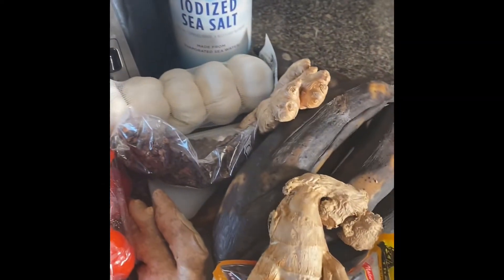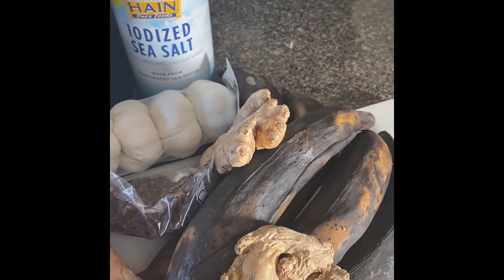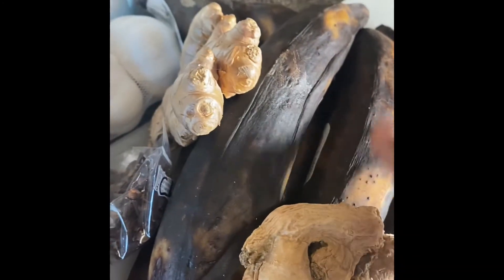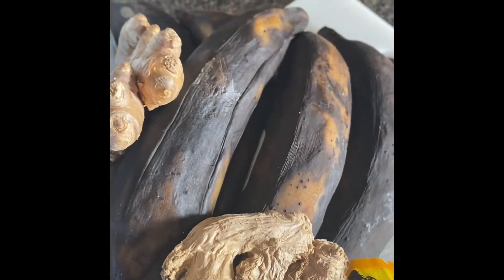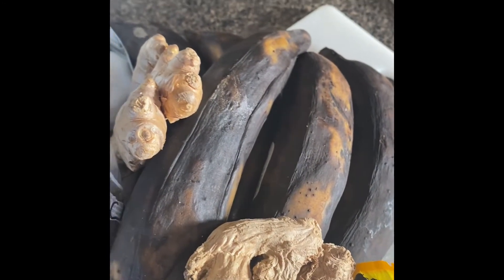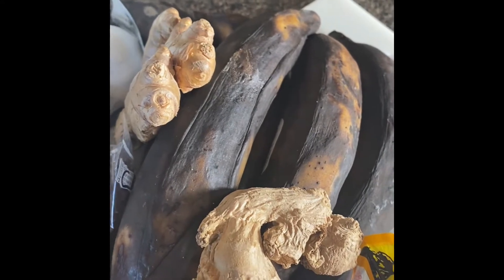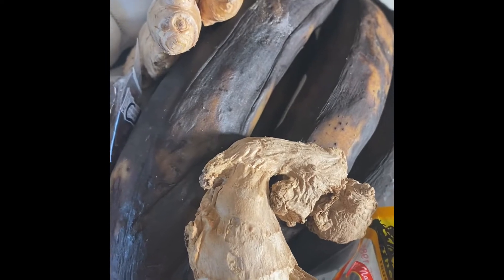Hello everyone, welcome back to my channel Mama JoJo Roaring Real. Today I'm going to be making this appetizer called Killer Willy from Ghana. I bought these plantains and was going to make rice bread, but they were not ripe enough and I forgot about them in the refrigerator. I took them out last night, so I'm going to make Killer Willy. Let me show you the ingredients I'm going to be using.